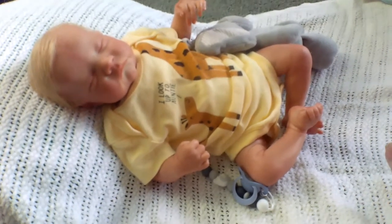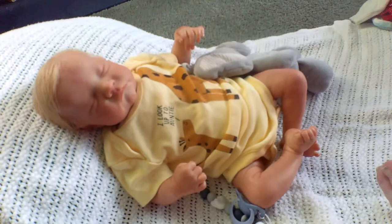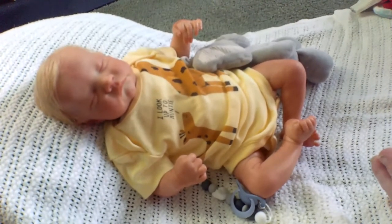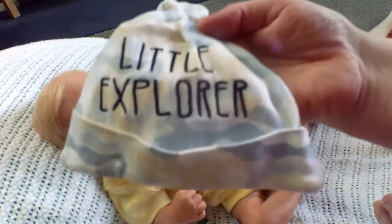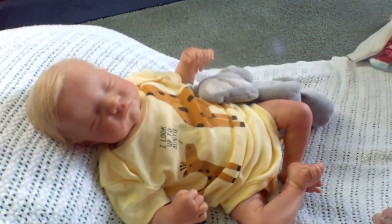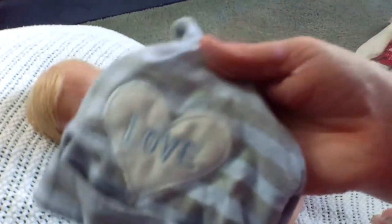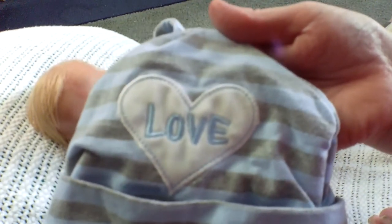Somewhere here I have some more little hats. I had it all organized and then the lighting went bad. There's a little hat — little Explorer, it's blue and white with the little tie on the top. And there's another little hat — gray and blue striped, and it says 'love' with a white heart. Really cute — it also has a tie on the top.